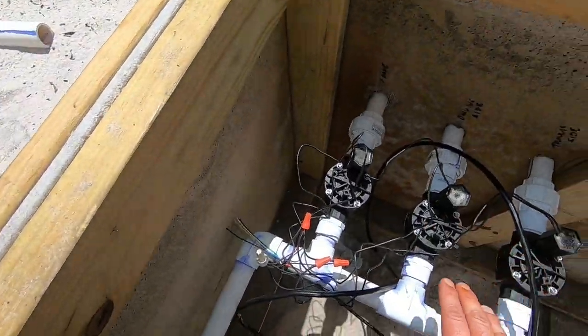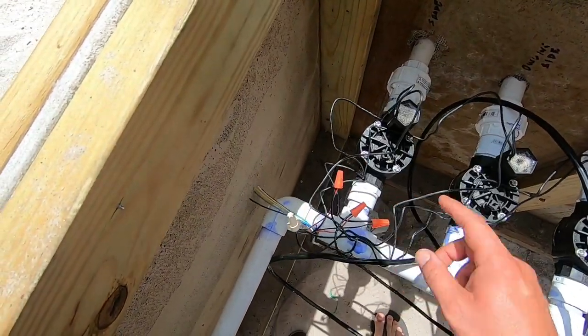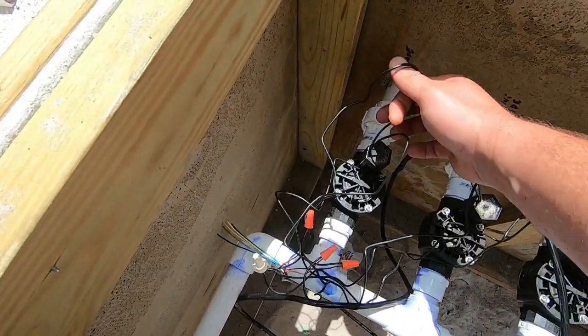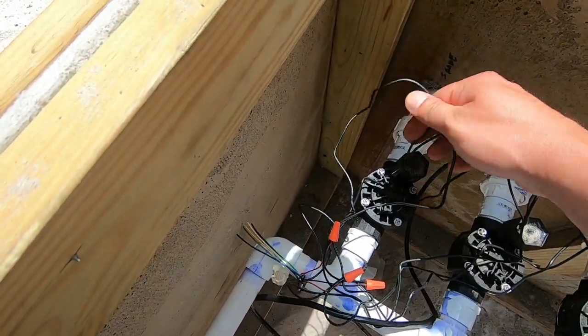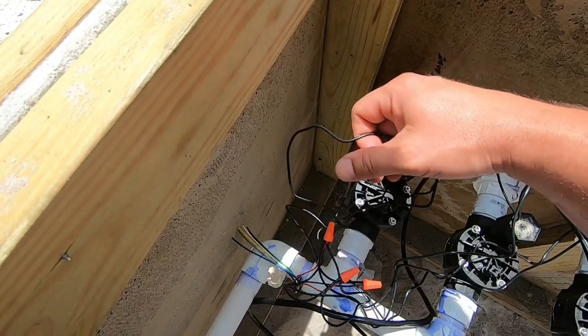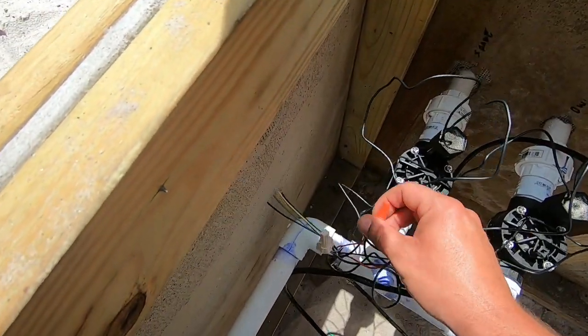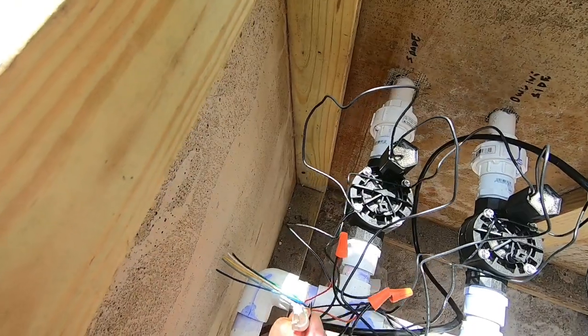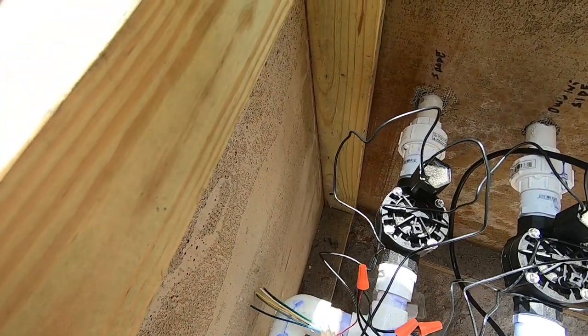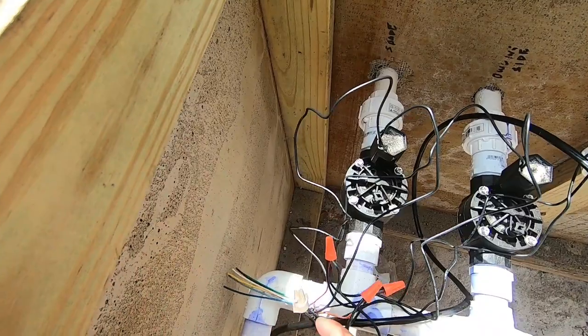It doesn't matter which wire you use as your common as long as you wire it appropriately. Now looking down here it looks like a rat's nest, but I'm going to tidy all this up once my other zones get put in. For the time being, just for testing purposes, I've got everything hooked up. Each one of these solenoids have two wires on them and they're just black — it doesn't matter which way you hook them up, as long as one of them hooks to the color you have designated for the zone, and then whatever your ground or common is, it has to have one wire from each one going to that common.